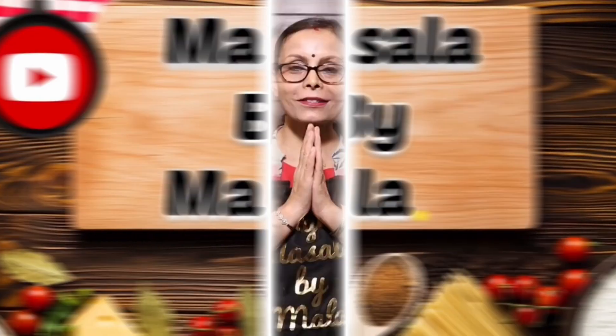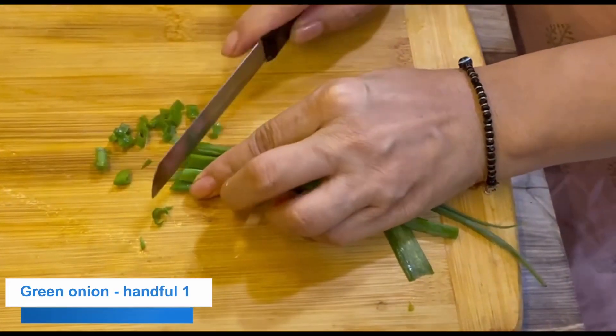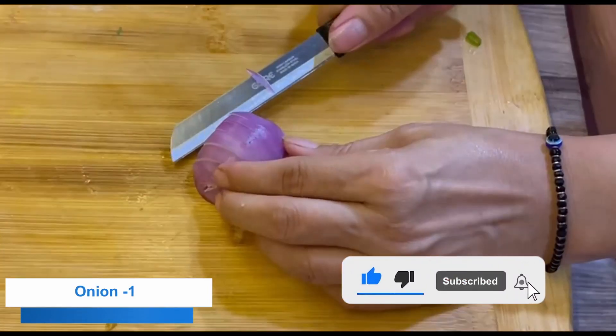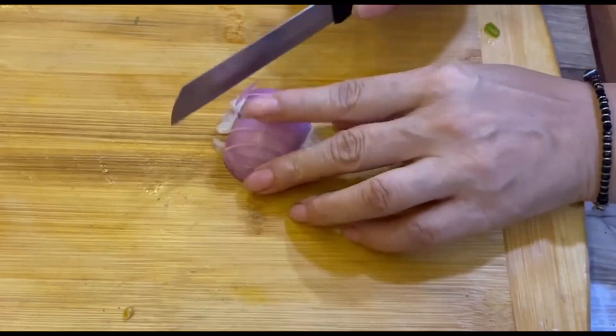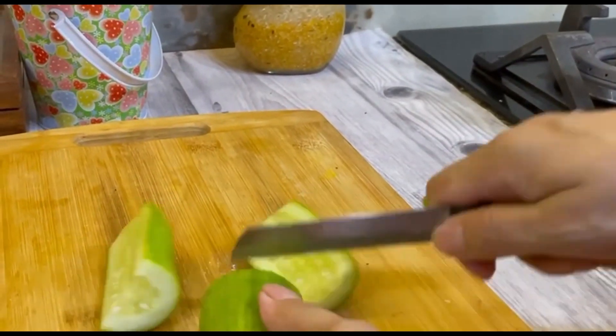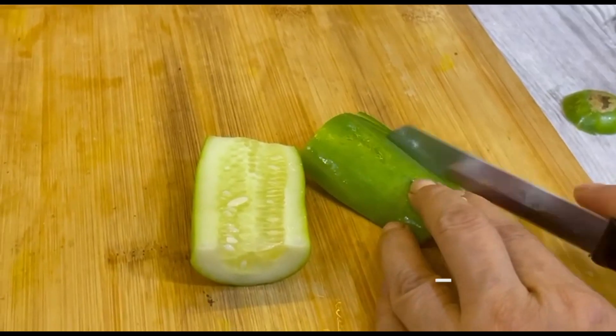Wow, amazing. I am going to take a little bit of a salad. Take a small portion of the cake and then remove the cake and cut the cake.